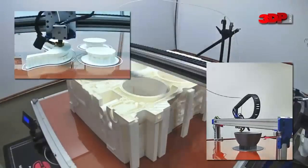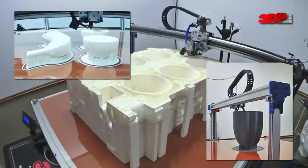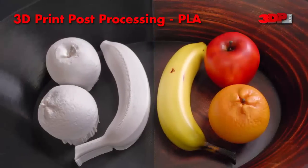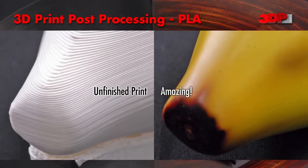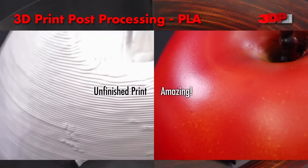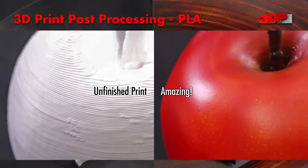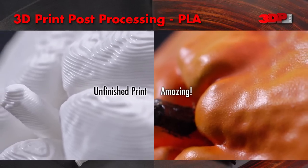In this video, we'll take a look at some common misconceptions and the reality of FFF — fused filament fabrication type of 3D printing — including surface finish, print quality, and object strength right off the printer, and some post-processing techniques that are commonly applied to fill the gap between fresh off the printer and amazing.